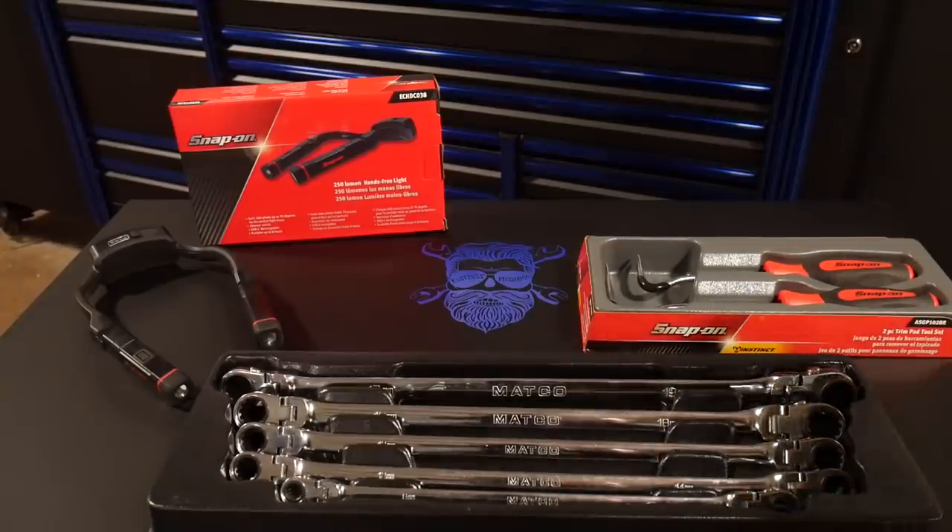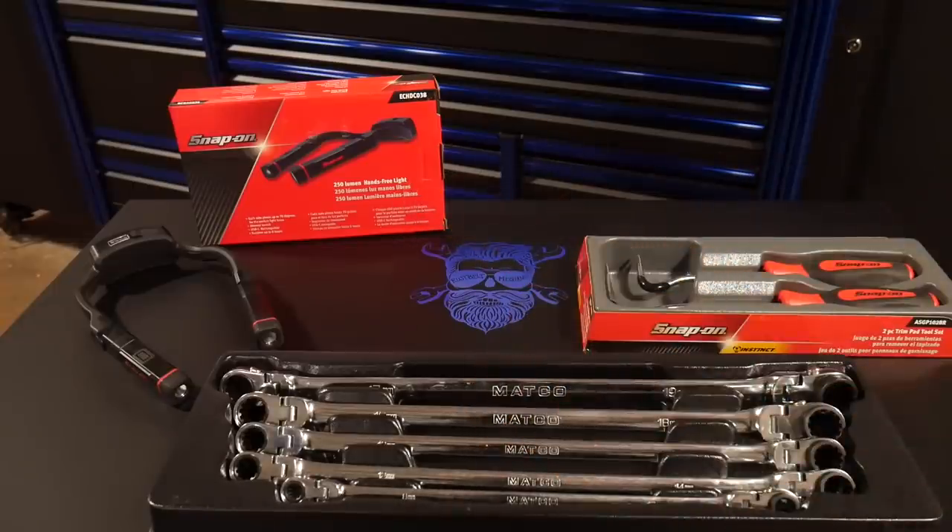And then we've got the new two-piece trim pad tool set. These are the non-marring trim tools from Snap-on for taking out trim clips, and the newest, latest, greatest light from Snap-on — the EC-HDC038 neck light. We're going to see how well these things work.